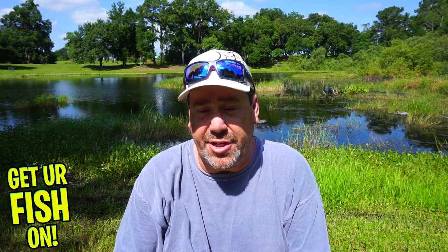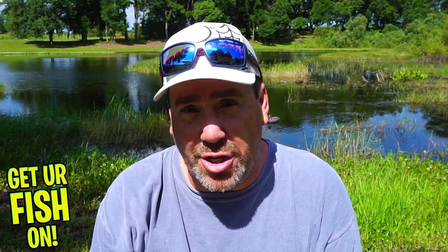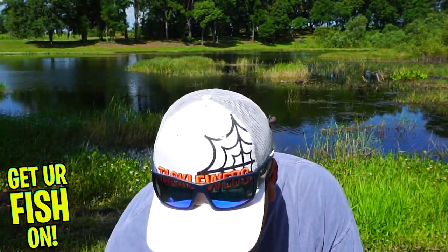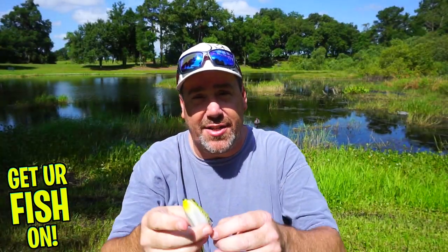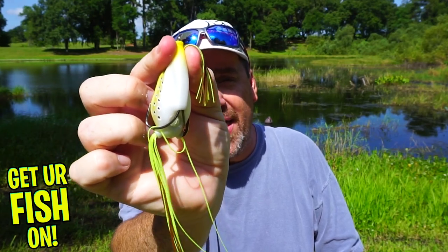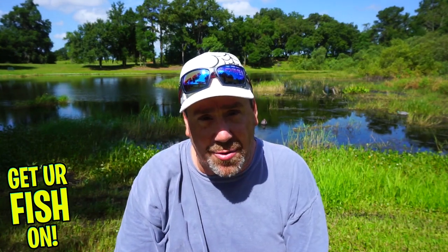Now for some extra tips to catch more bass. On the skirt — most frogs come with giant skirts, and the Z-Man's skirt is outrageously long. I'd suggest moving the skirt to the front and cutting off anything longer than the bait itself. You'll get a lot of short strikes when those tails are super long, so trim them down. That's something most anglers who love topwater frog fishing already know.